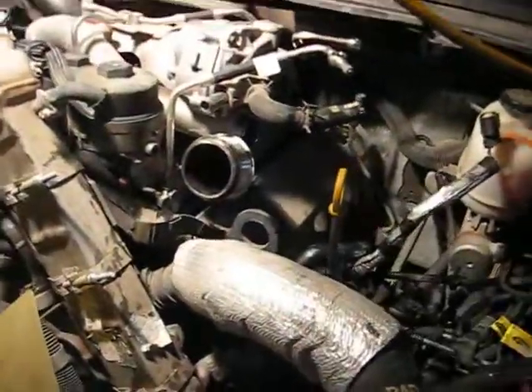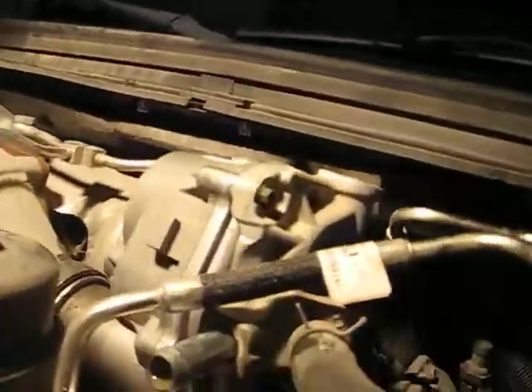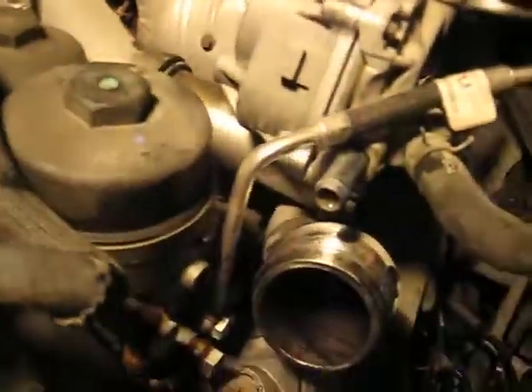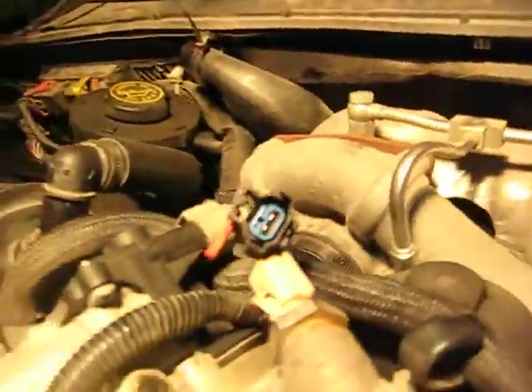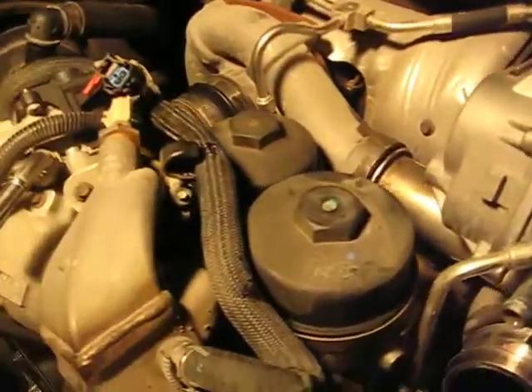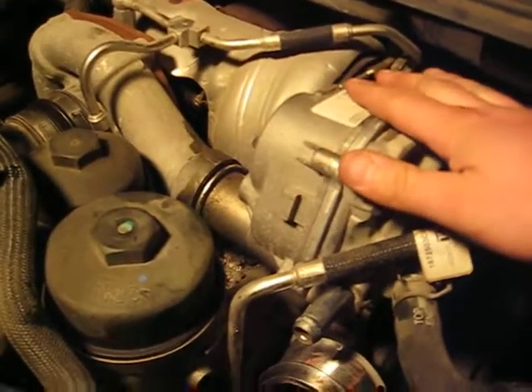Now that we've got that out, our next step here — I'm releasing the turbo from the block. We want to take this off because we don't want to damage it when we remove the turbo.